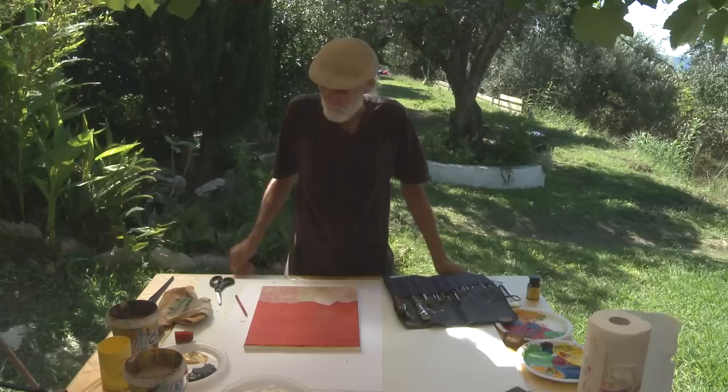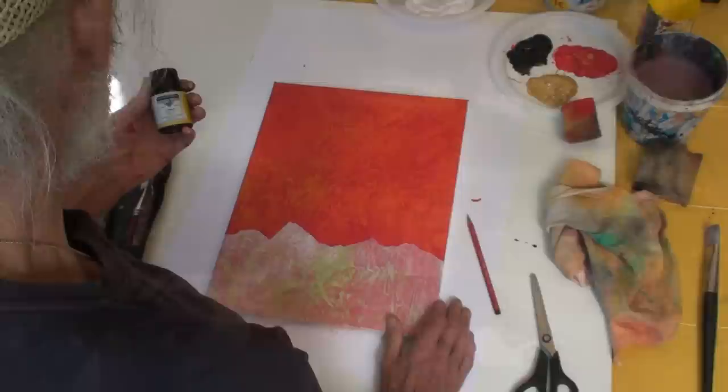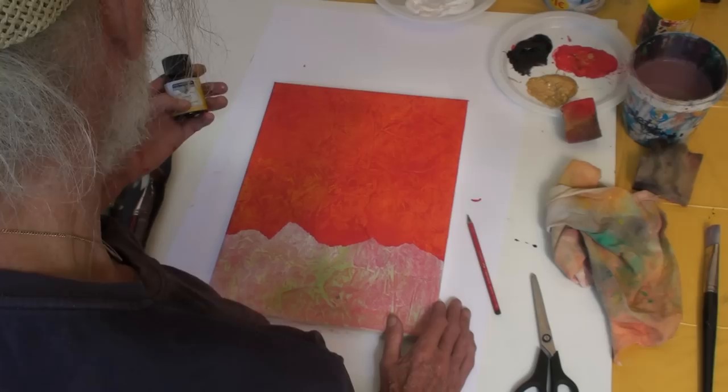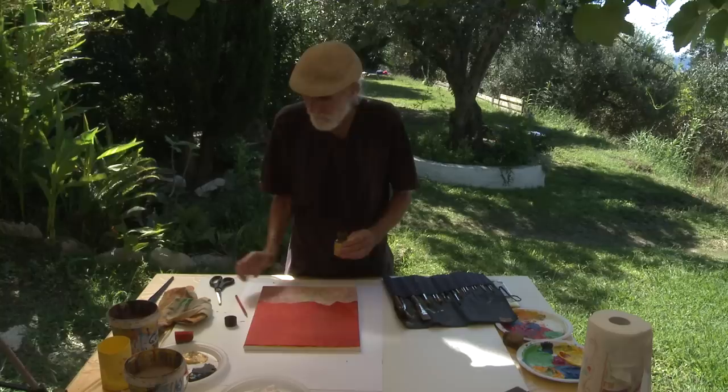Welcome back in Arillas for another painting session. Today I show you how to use the ink which I use quite often. It is from Rohrer and Klingner. The one I'm using now is 'gold gelb,' so it's a yellow, and I find this very useful because it changes the color but it doesn't change the pattern.